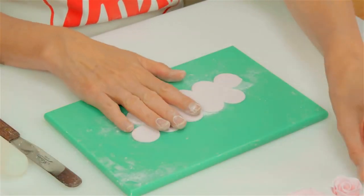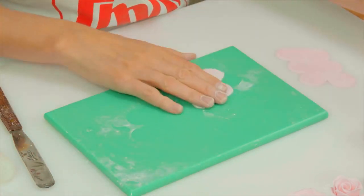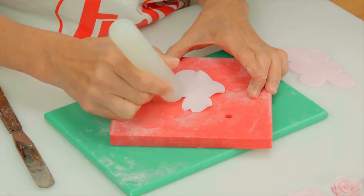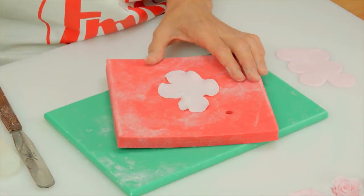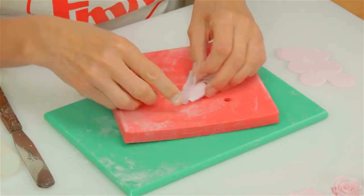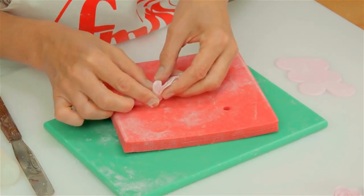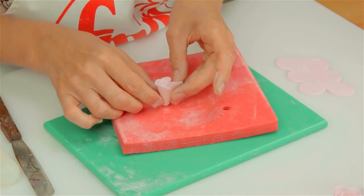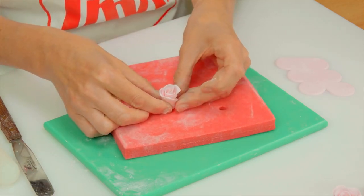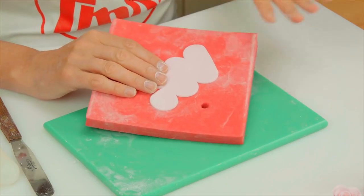To make the rosebud we're going to use just part of the cutter. Count along two petals each side and cut the shape at an angle. Then it's back to thinning the petals. Line of glue, fold it in half, another line of glue. We're going to fold it starting at this end which is the centre of the bud, so it has to be really tight — this is where you have to be a little bit careful. Then stand it up and continue rolling. And there you have your bud. You can also bring in the other piece of icing and make a slightly larger bud in exactly the same way.